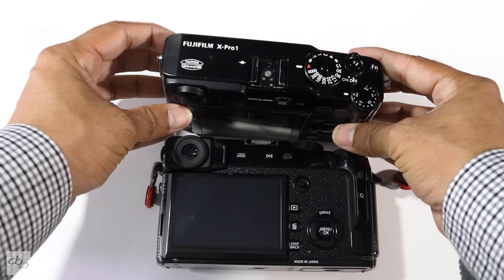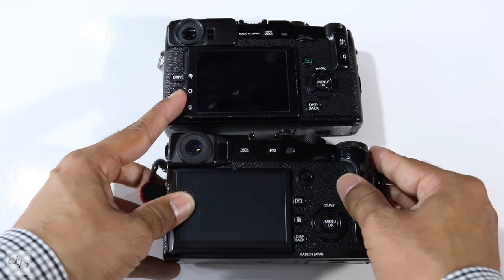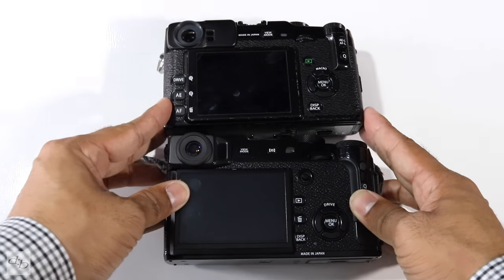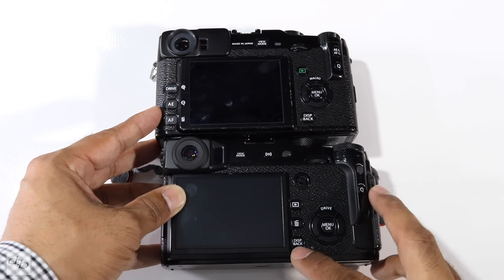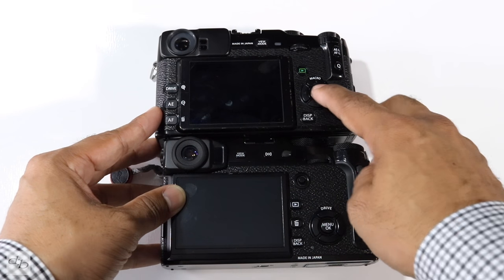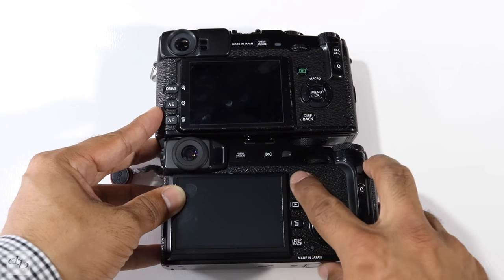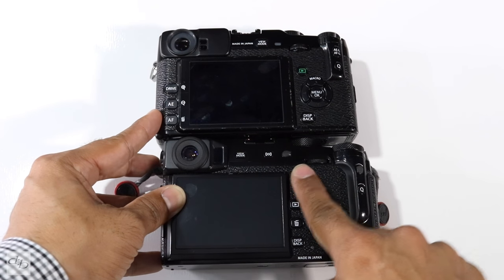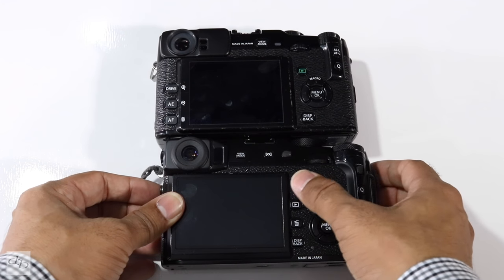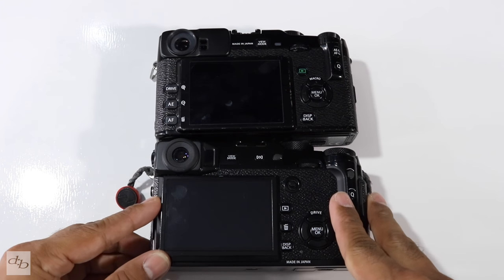Let's take a look at the backs now — a few little changes. You've got a little bit more of a thumb rest on the two than the one. Your screen's not articulated still — that's an XT job. You've got your play button, your bin button there; display buttons are in a fairly similar place as before, as is your four-way dial, slightly lower on the X-Pro 2. Your play button area on the X-Pro 1 is replaced with a joystick on the X-Pro 2, which once you get used to is a lot faster, especially for selecting AF points — took me a short while to get used to that, and also to not knock it while shooting.